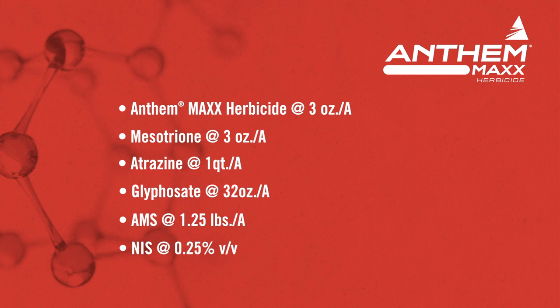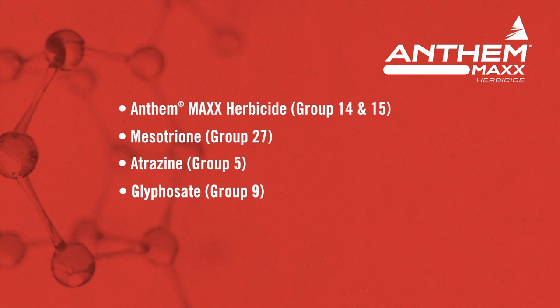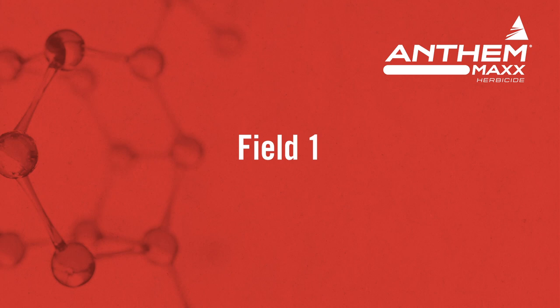The nice thing about building your own program is you have a lot of flexibility to adjust the rates of any of these components depending on the weed species in the fields you're treating. Another benefit of Anthem Max programs is multiple modes of action with activity on emerged weeds as well as residual control from a number of components. Let's take a look at some of Kevin's fields and you be the judge on the performance of the Anthem Max program.